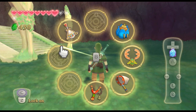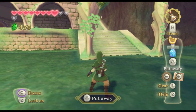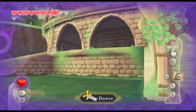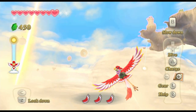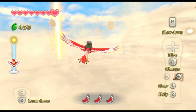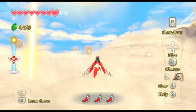Z on the nunchuck is L2. C is L3; hold L3 to select a dowsing target. Minus and plus are share and options. Tilting the Wiimote is mapped to the d-pad — this is for flying and swimming sections. As a plus, it's basically analog on the Steam controller. To flap the loftwing, just press square.